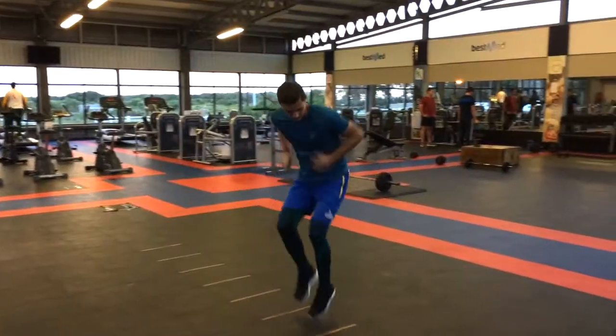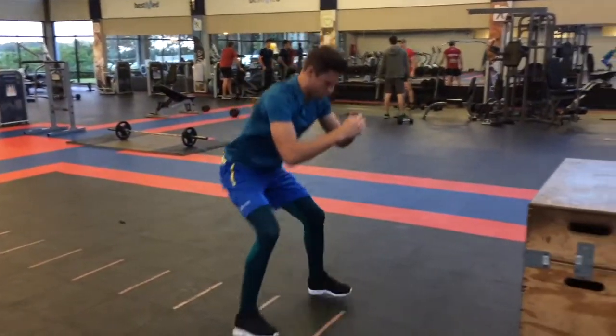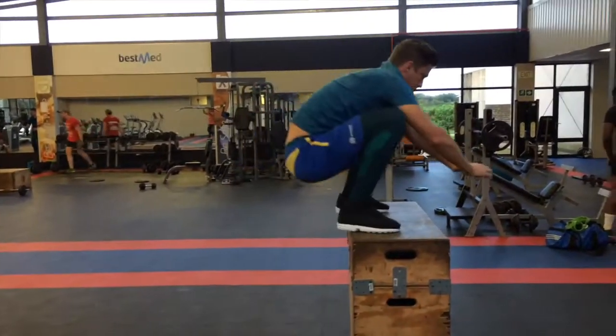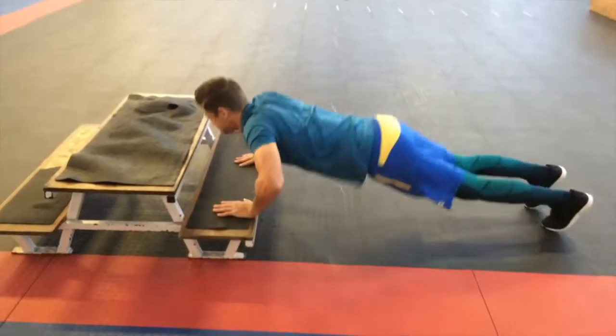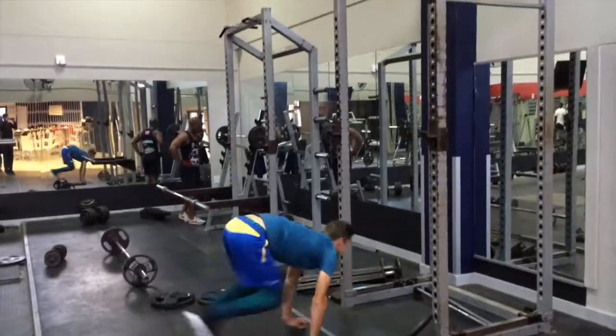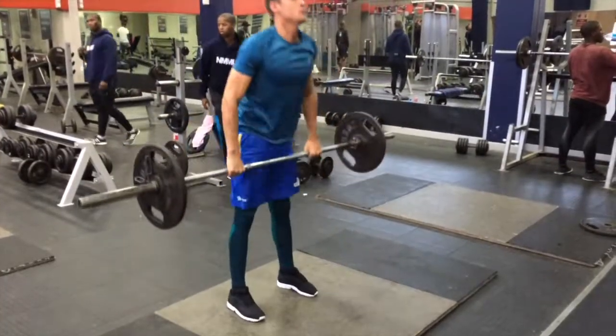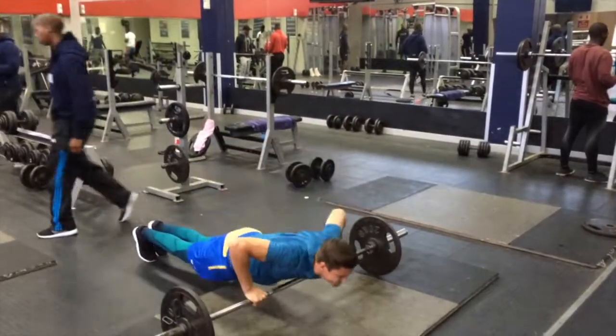Let's start with this workout. The exercises I did were: side ladder box jumps, in-out squatting box jumps, push-up box jumps, explosive push-ups, burpee jump squat pull-ups, and burpee deadlifts.